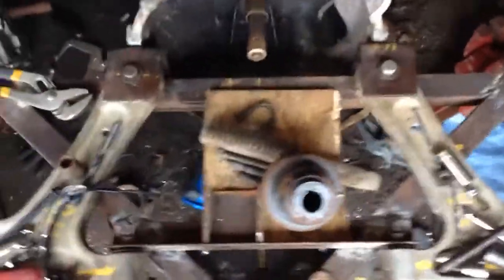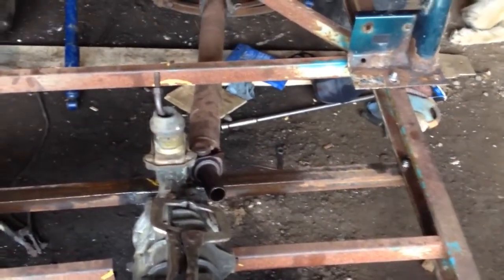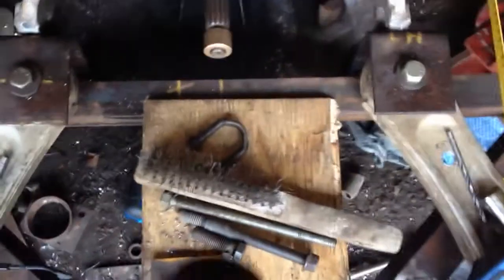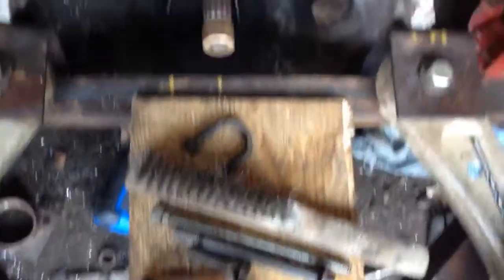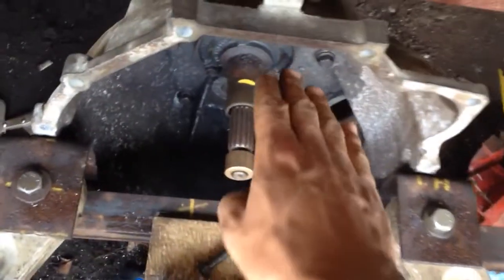I don't have too much to report. I got the clutch, I got the bushing, and I got the cage — or the roll bar — temporarily mocked up up front. I think the engine is going to be up above, so the shafts are not going to be in line.